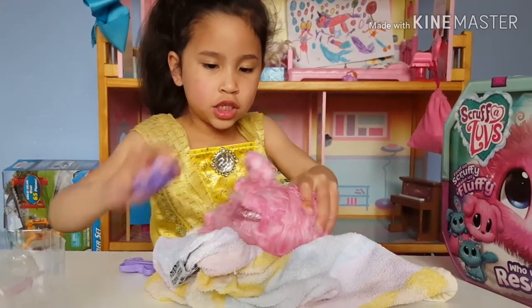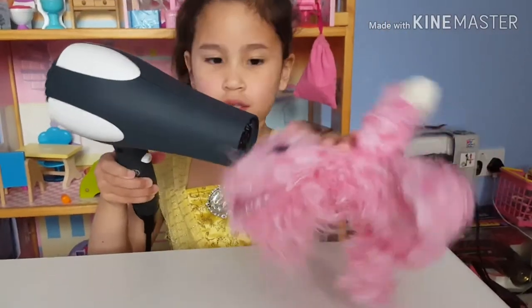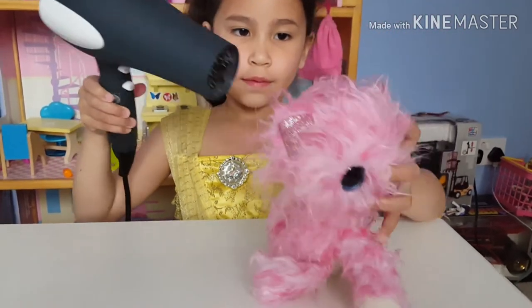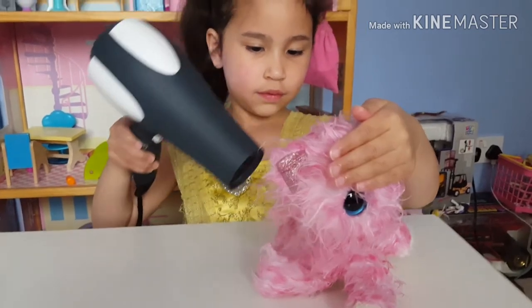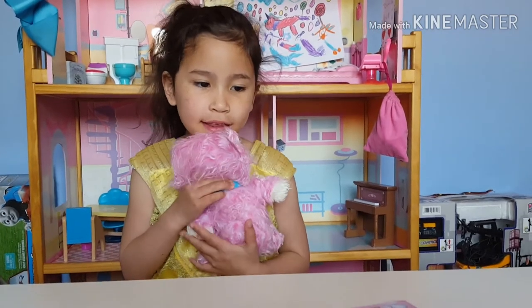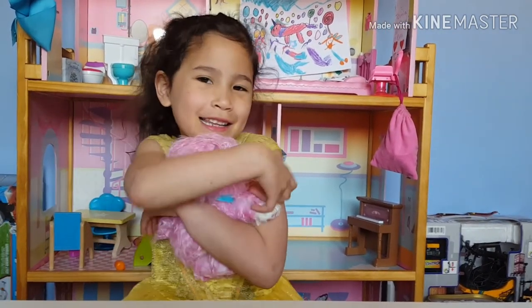Now it's dry. I have to blow dry Lily. After drying her hair, guys, this is Lily — so cute and cuddly and beautiful.